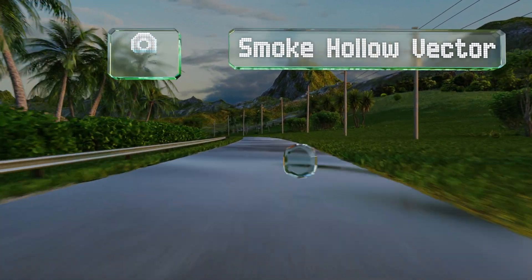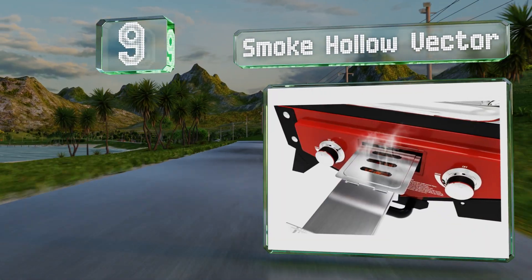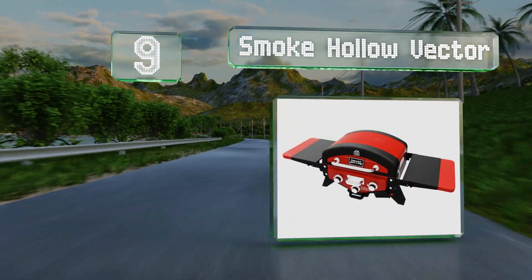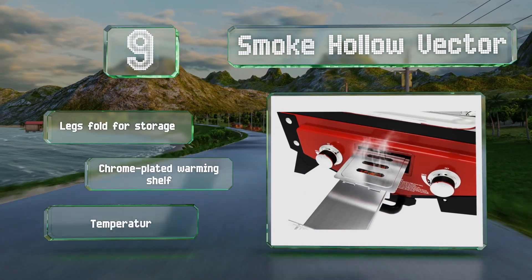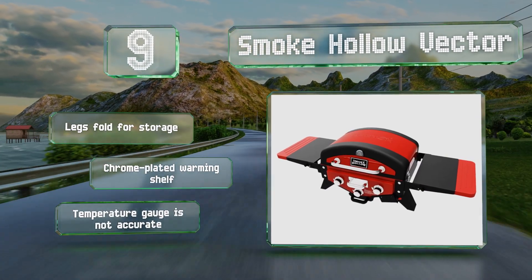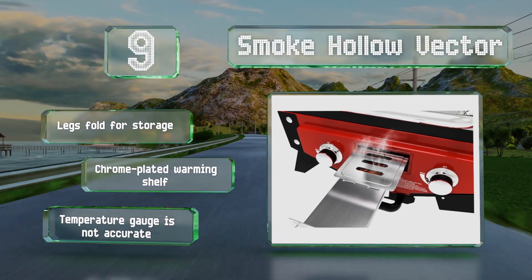At number 9, the Smoke Hollow Vector comes with three separate burners, including a lower option that provides only 3,500 BTUs for creating delicious smoked meats. The porcelain-coated wood chip pan is easy to pull out, so you can continue to add flavor throughout the smoking process. Its legs fold for storage and it's got a chrome-plated warming shelf, but its temperature gauge is not accurate.